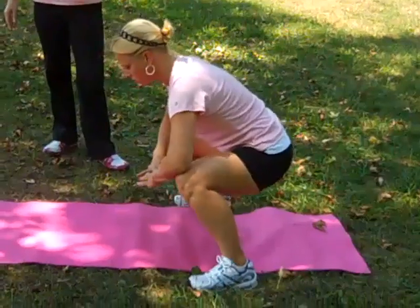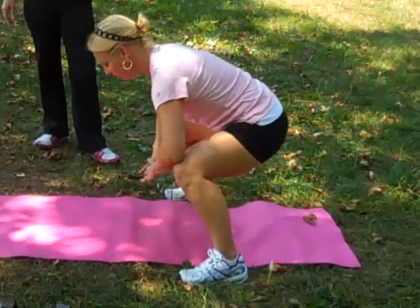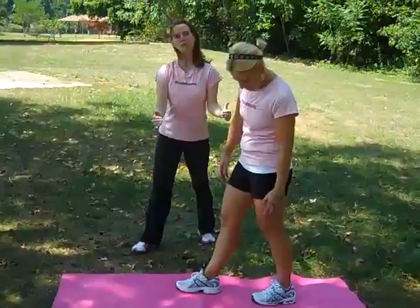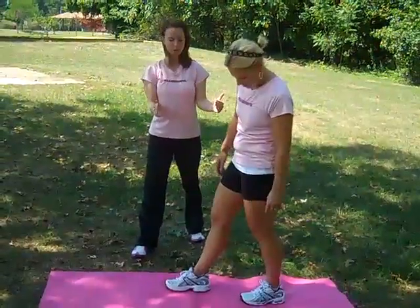Christy's going to complete 10, rest, and try to do another 10. The next exercise we have is called a runner's squat. Christy's going to step out with her right leg and make sure that your stance is really narrow — it's not a traditional wide lunge stance, it's relatively close into your body.